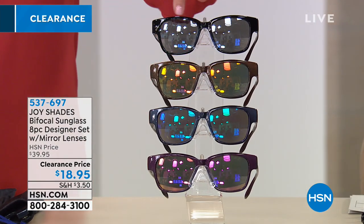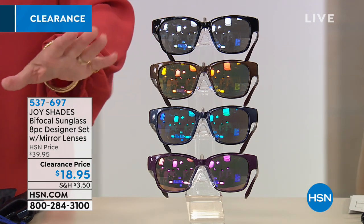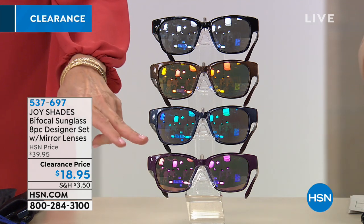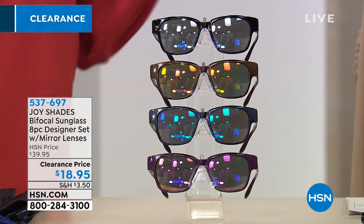The black has a silver tint. The bronze has a yellow and pink tint — so pretty. The navy has a blue and green tint. And the purple — yes, purple sunglasses, the ones I was wearing — they're fabulous. They've got a slight purple tint. They're really attractive.